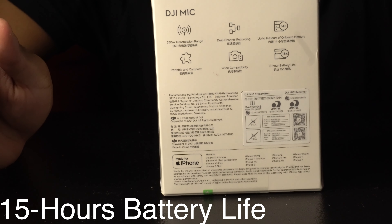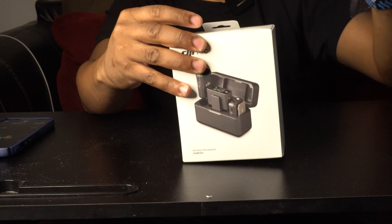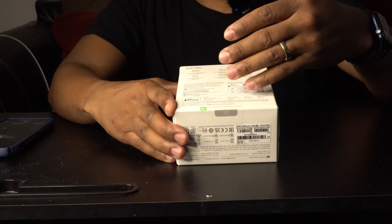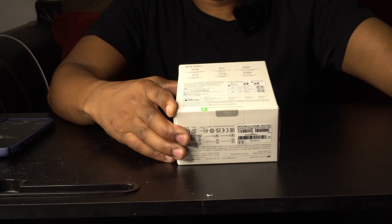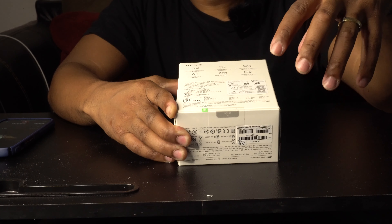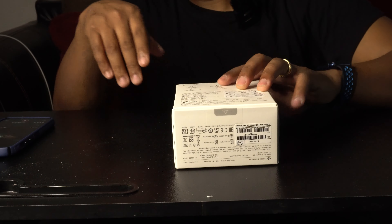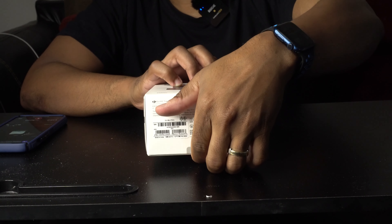So we're gonna start ripping this plastic off from the top and just toss it aside. On the bottom they made it easy to open the box without being destructive — similar to how Apple does it, they have a little pull-tab zip-strip. We're just going to pull this right here and then take off the flap.